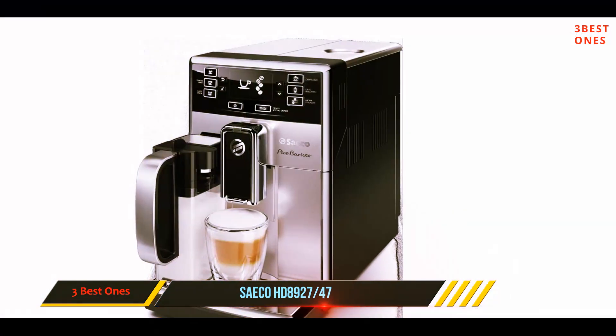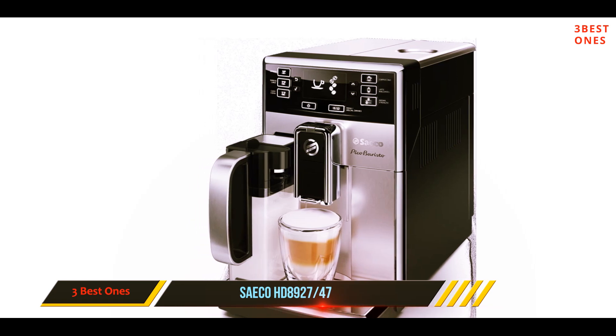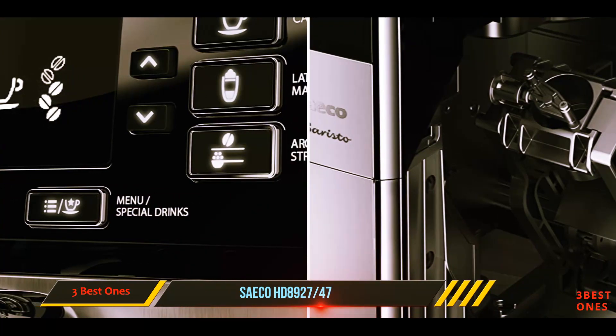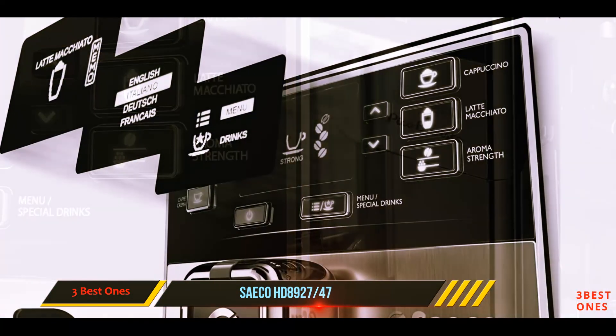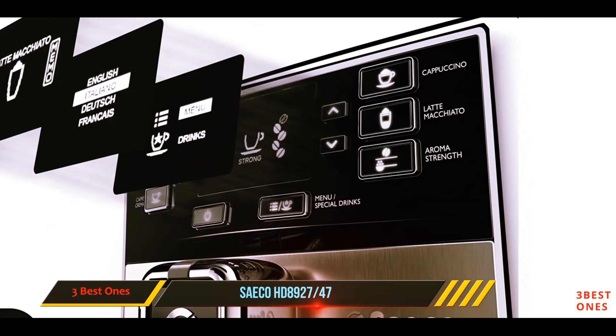With this super automatic espresso machine, you can make not only cappuccinos but also espressos, ristretto, café crema, flat white, latte macchiato, amongst others. You can get this product in a choice of two colors to perfectly match your decor: all black, or black with a blend of stainless steel.